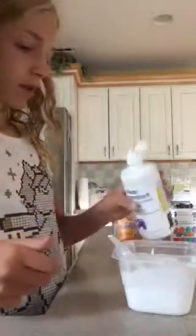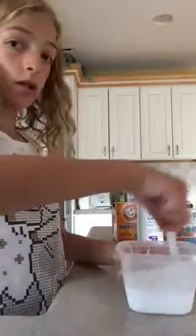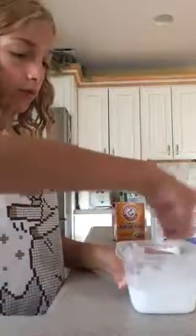Now we're going to activate the slime. Wait — I forgot we're making three separate slimes, because the colors are red, white, and blue for Labor Day. I just forgot about that. Seriously? Oh my gosh. But it's fine — I have enough of everything. So this is going to be my white one right here.